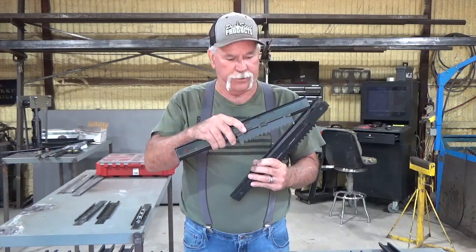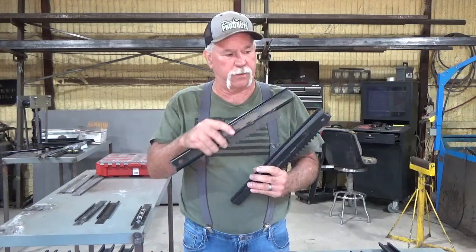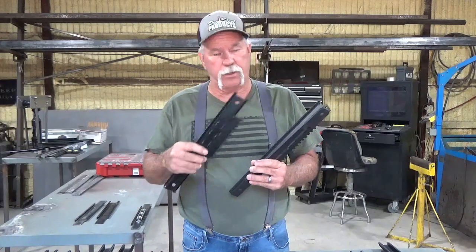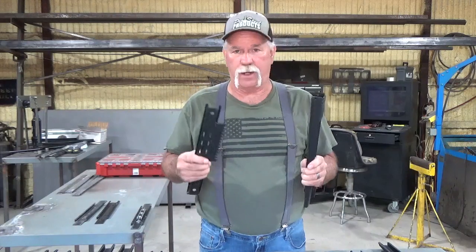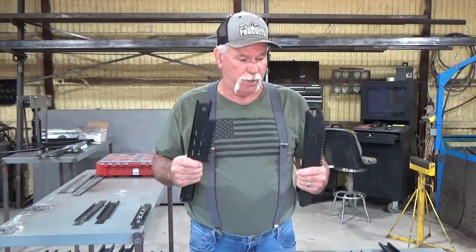That's all I had, and to change this I would have had to redo the whole computer system to switch this around, build a different fixture, and all that stuff to get these to work. So I said there's got to be a different way I can do this, and I've been working on it for a week and a half now. I've come up with a better way.